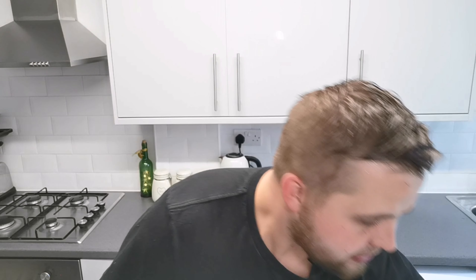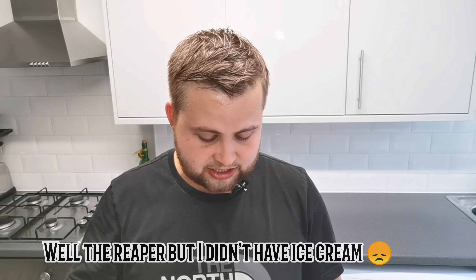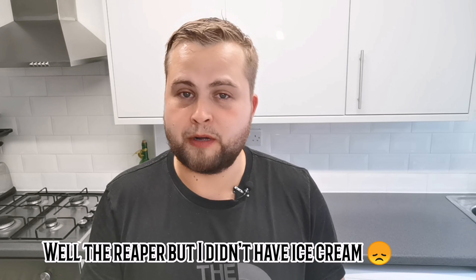The hottest one on the show is called The Last Dab and that's two million Scoville units — the Carolina Reaper is around two million Scoville units. This is 357,000. And I have to be honest, oh my god, my lips are on fire. My whole mouth is just on fire. I've never had intense hiccups straight away on the first bite. I've never had this desperate need to force feed myself ice cream.